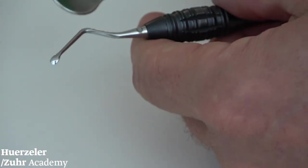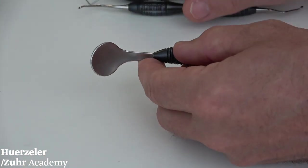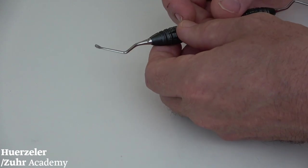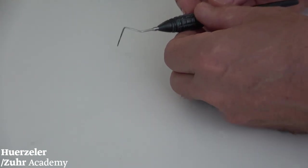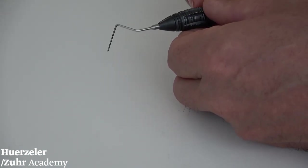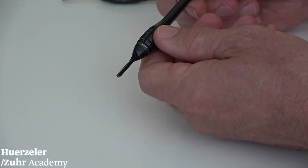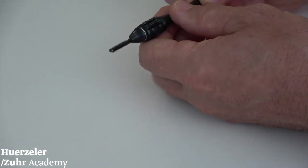Then we have the cheek retractor, which is a little bit more gentle to the tissue. Then we have the bone curette to clean out the extraction socket. We also have a perioprobe in the kit to make measurements during surgery. Then you have your macro blade holder, which you always need — to have the possibility to use a 15 and a 15C blade. These are our six macro instruments.